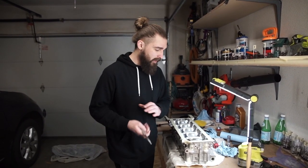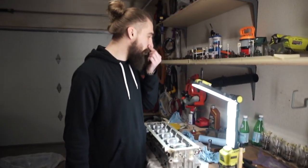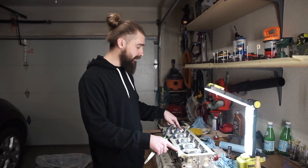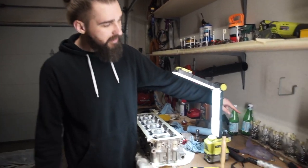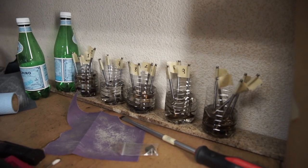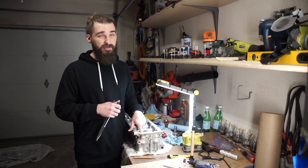After you undo all the keepers and springs and pull those out, you want to pull all the valves out. This is not by the books but it's working. I've labeled all of them one to ten — in this case one to ten on each side, the exhaust side and the intake side. You dip them into kerosene and just leave it overnight — the longer the better. It kind of eats away all the carbon buildup and it's easier to remove afterwards.